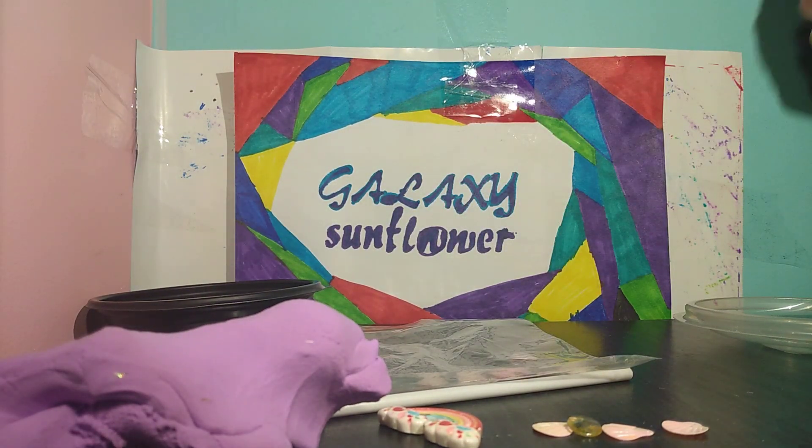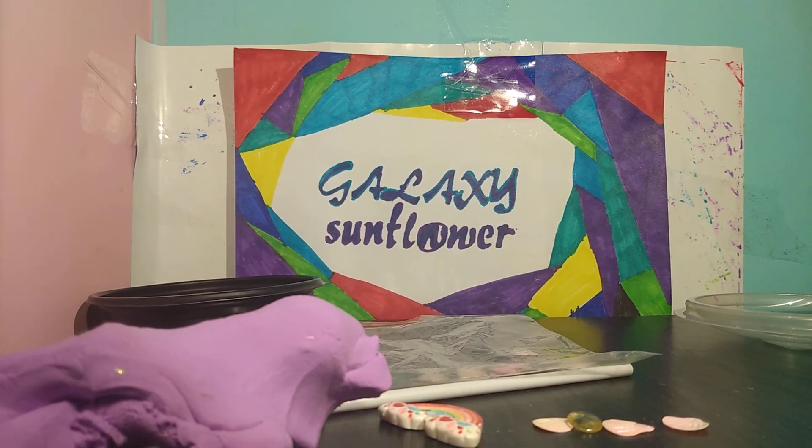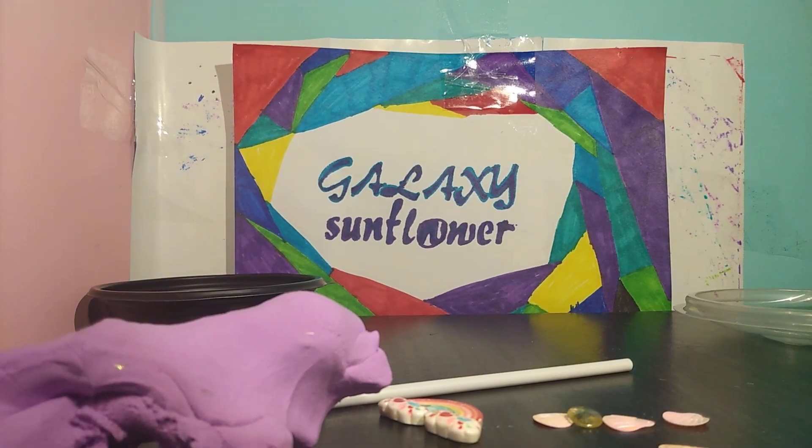Hi everyone! Welcome back to Galaxy Sunflower. Today I'm going to help you guys make a cake pop with slime.